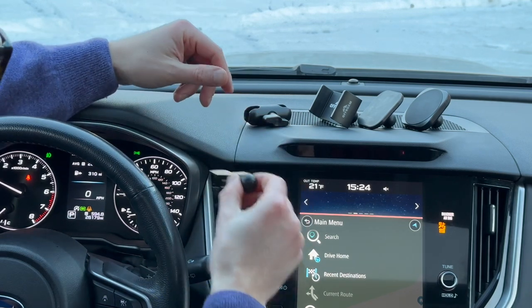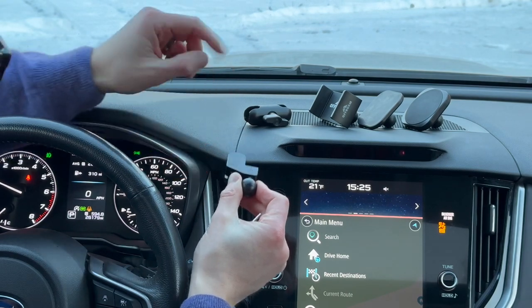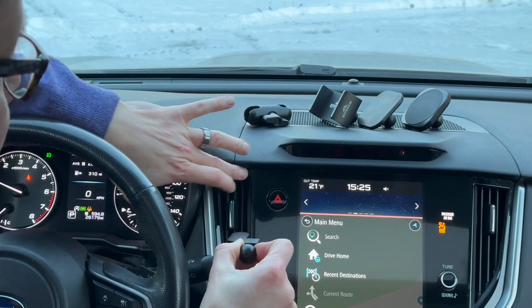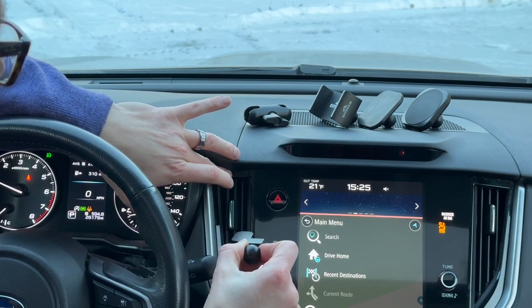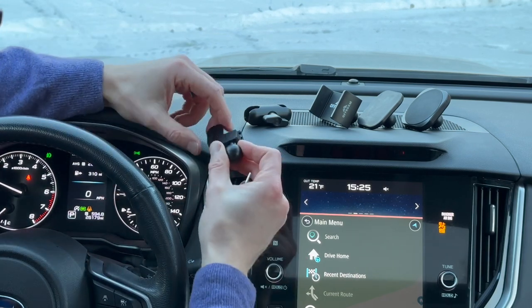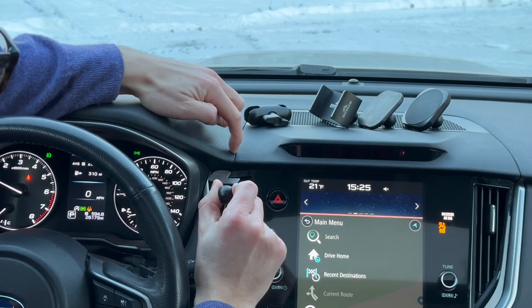The second step is to offer it up to the dashboard. This design has a nice long lip; it's designed to fit into this seam between this soft patch and this piano trim bezel off the air vent here — so this seam right here. What we'll do is line up the edge of the lip with this edge right here.